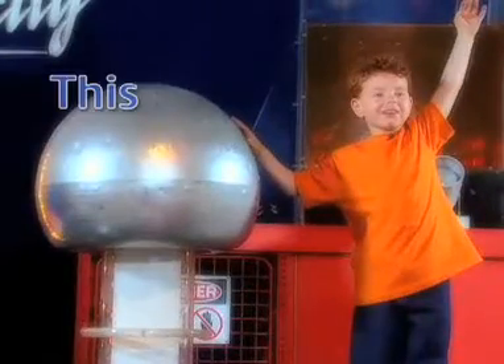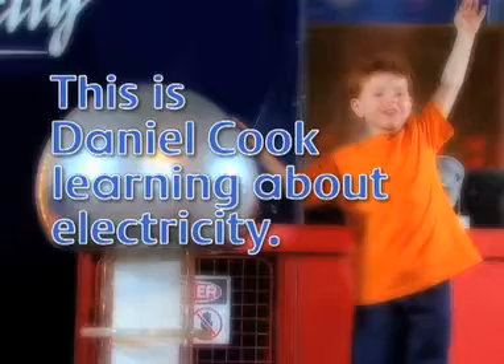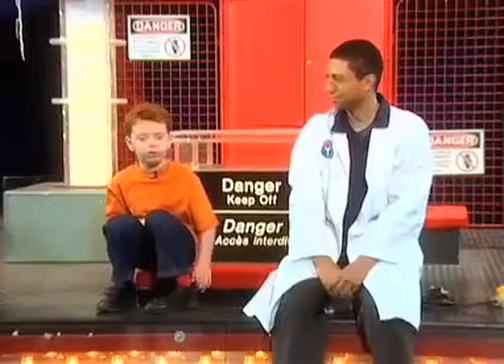Here we are! This is Daniel Cook learning about electricity. Hi, I'm here with Walter, and today he's going to show me about electricity. Hi, Walter. Hi, Daniel.